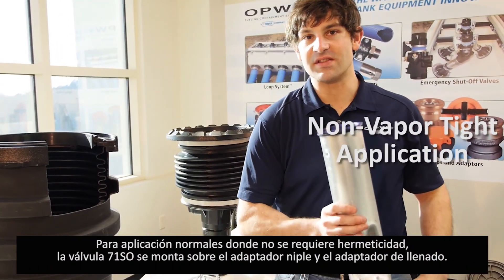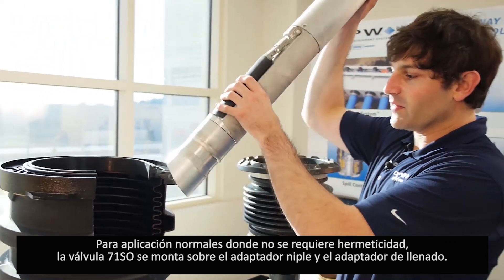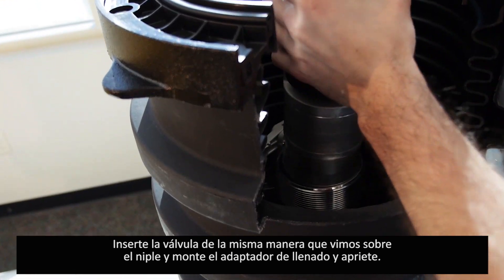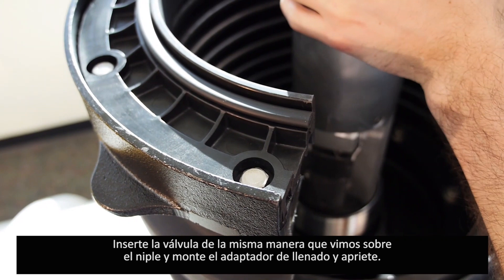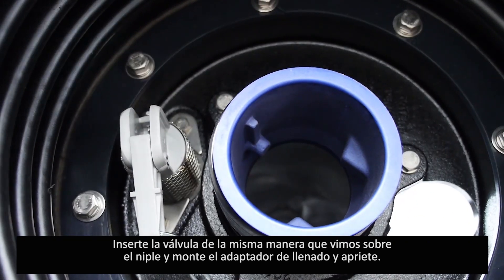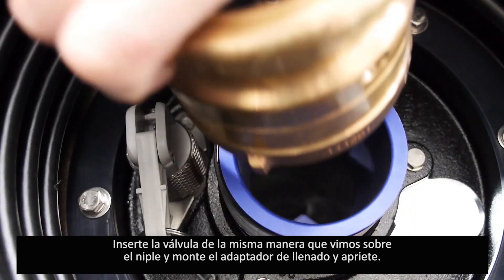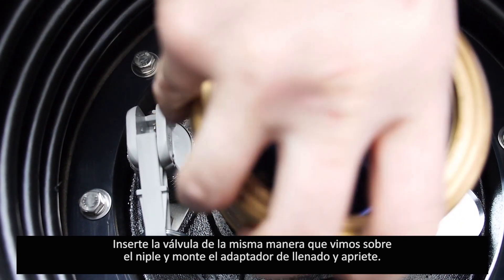For non-vapor tight applications, the 71SO is often located between the inlet adapter and the nipple between that and the spill base. Install the 71SO through the nipple connected to the spill container base and then attach the inlet adapter to the top of the nipple.